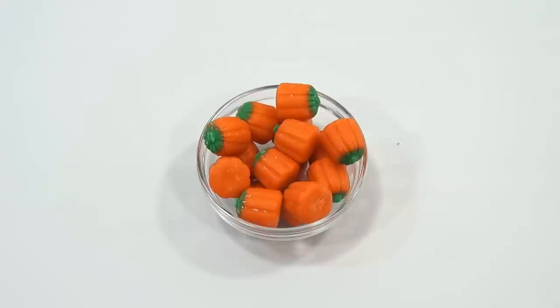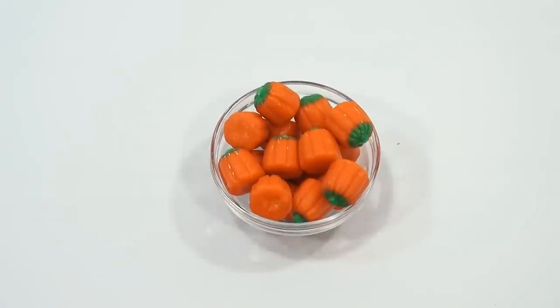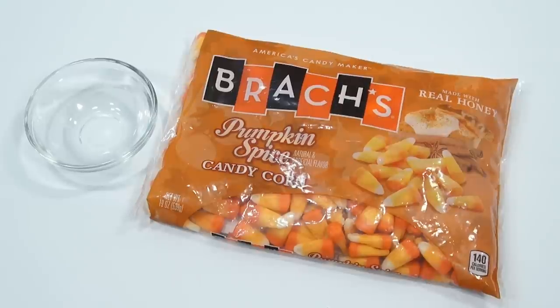Tasty, yes. I'll have to compare them all at the end of the video. But right now it's the Pumpkin Spice, so let's give those a shot. Time for Pumpkin Spice Candy Corns, and anytime you want to leave a comment as to which ones you've tried up until this point, let me know down there.